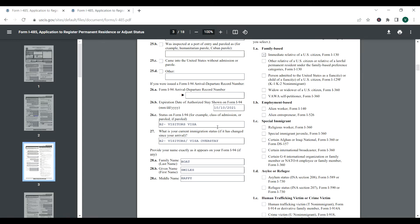Then it asks what type of visa you have — this will be on your visa, for example B2 visitor's visa. Then: what is your current immigration status? If you came in on a B2 visitor's visa and are still within the six months allowed to stay, you put that. But if the visa has expired and you have overstayed, you can put 'overstayed' here. Read and fill in whatever applies to your situation.